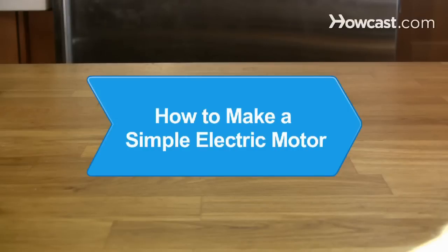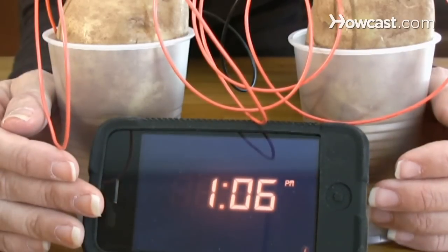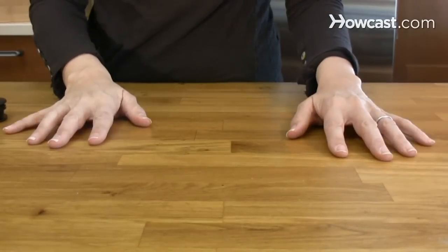How to Make a Simple Electric Motor. If projects like the potato power digital clock are a bit old school, up your game with a simple electric motor to wow the judges at your next science fair.